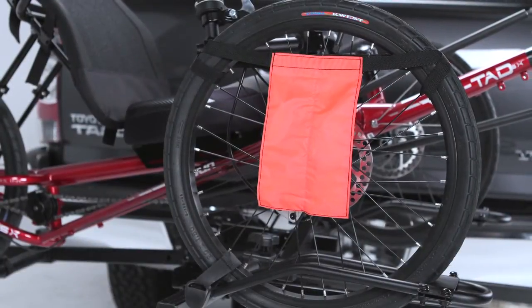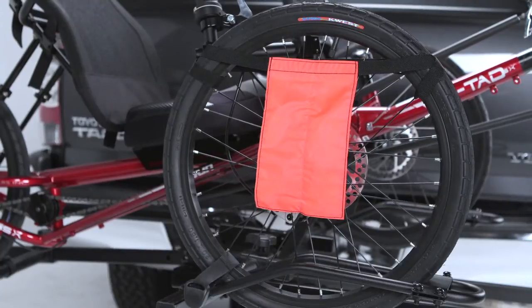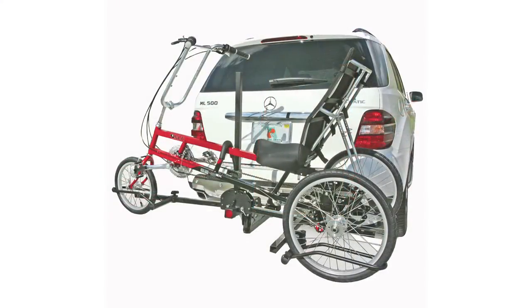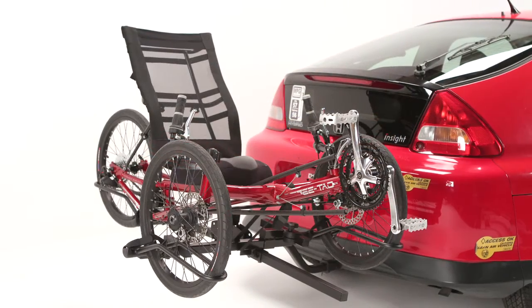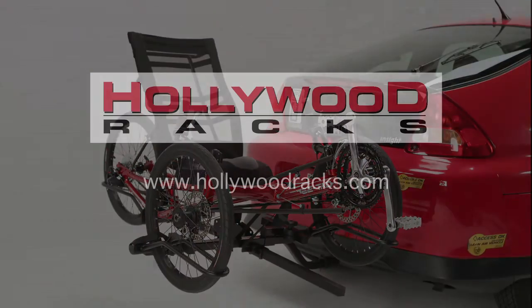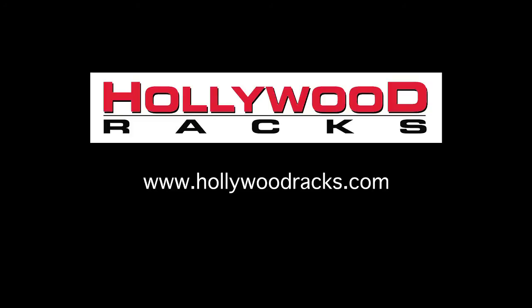Install the safety flag to the outside front wheel. If carrying a delta-style trike, be sure to press the hook down onto the frame securely. Please remember to check the rack, bikes, and straps regularly during use and have a great ride.